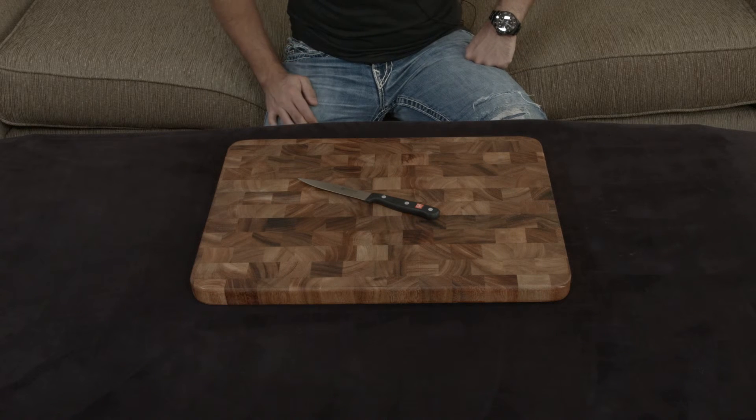I'll put a link down to this knife below. If you guys have any questions, comments, or concerns, as always let me know, and otherwise I will talk to you very soon.